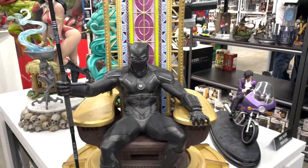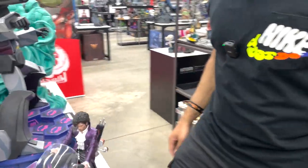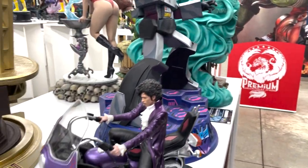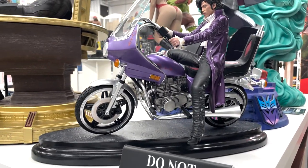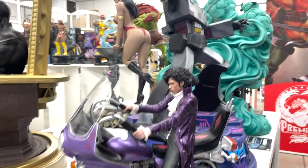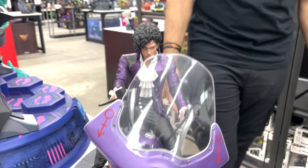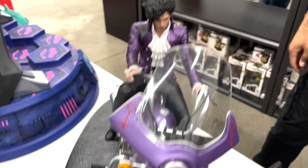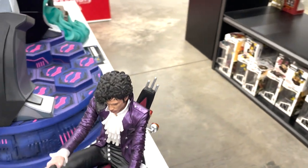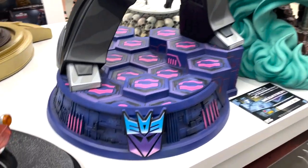Let's come around this way — we have Prince on his bike. I think the first time I saw this was through a con. It's a really cool piece, very simplistic base. I don't think you need anything crazy going on the base — the statue itself speaks for itself.